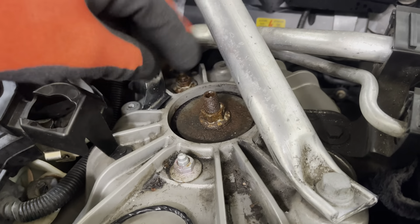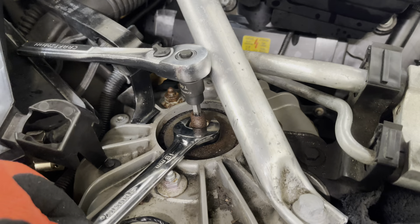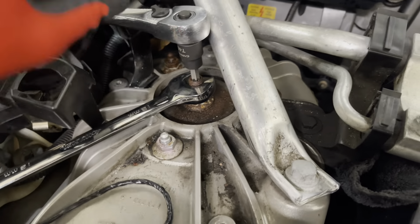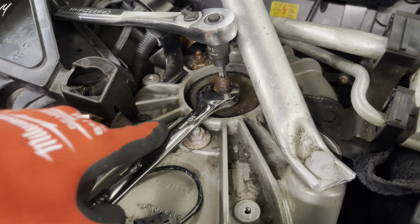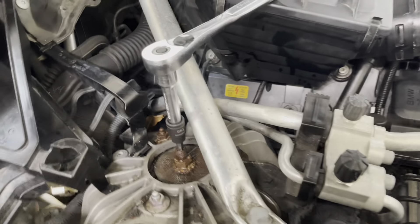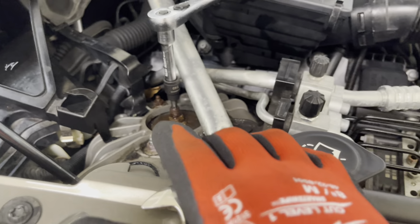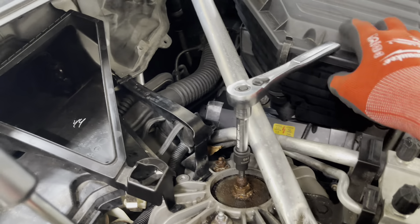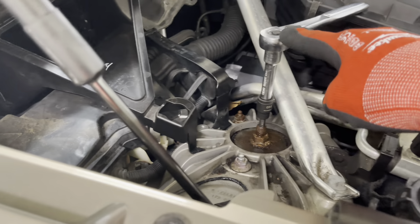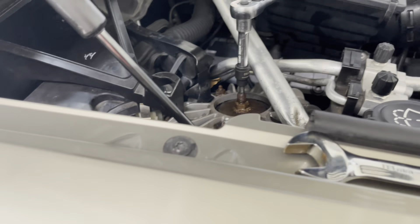Let's start the job. These look rusty but may not be rusty - it could be debris from the current bushing falling apart. Let's undo this first to make sure it comes off, because if this doesn't come off cleanly there's no need to do the rest of the job. To do this part it's going to take an 18 millimeter and the T40 in here. It broke loose sufficiently that I feel comfortable this is not going to be a problem. The nut is somewhat loosened.